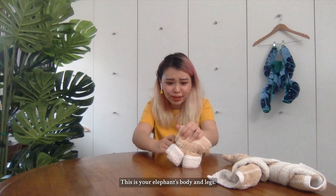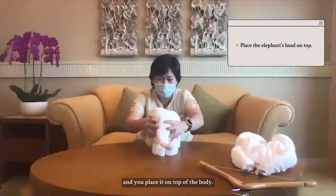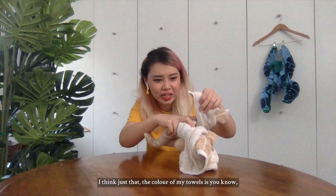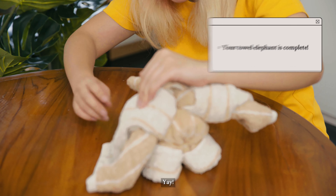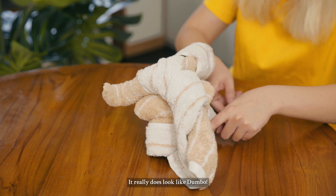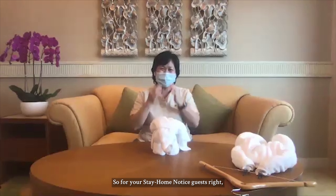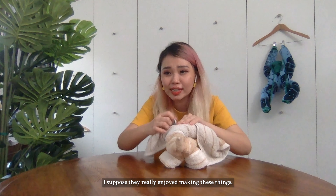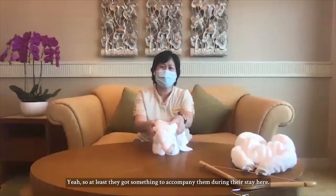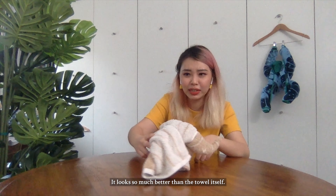This is so cute — it's your elephant body and the legs! Now grab your elephant head and place it on top of the body. I think your ears look nicer than mine — it might be the color of my towel. Oh my goodness, this is so cute! I want to show you my elephant. You got that little Dumbo — it really does look like Dumbo! It's so fat and stumpy.